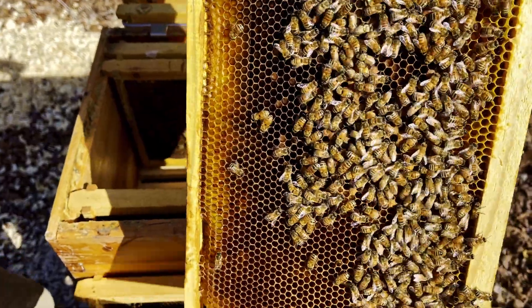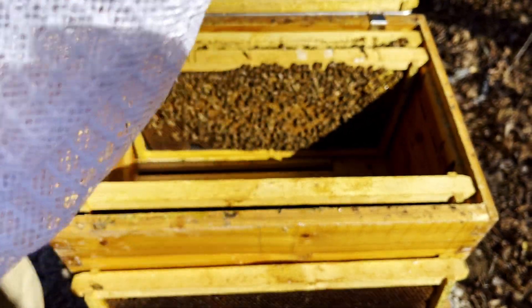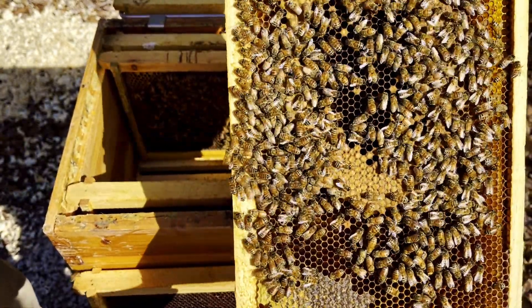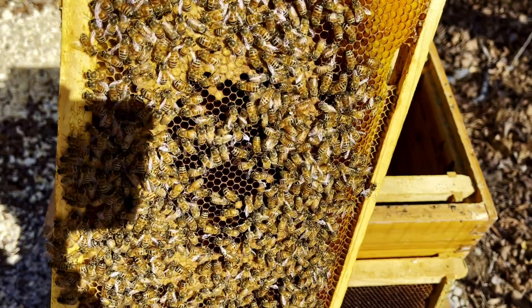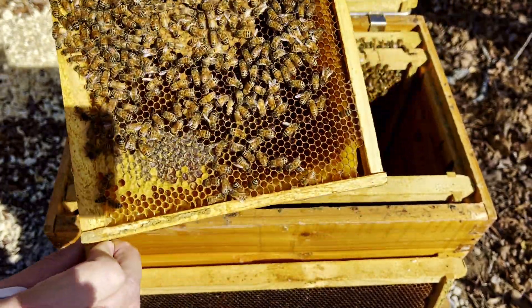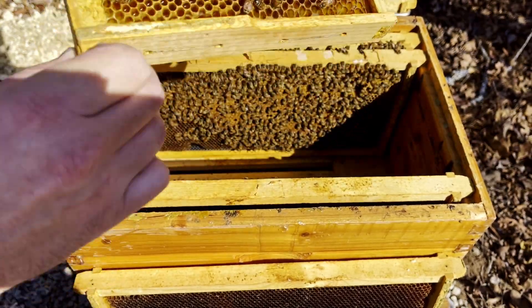Look at all that pearly white larva down in there — hopefully you can see that. All that nice pearly white larva will be capped by next weekend. Good little brood pattern. There's the queen — top of the frame, right side. You can see all that capped brood across there, and in the middle it doesn't look like she started laying yet, but that's probably what she's doing — getting ready to start laying.